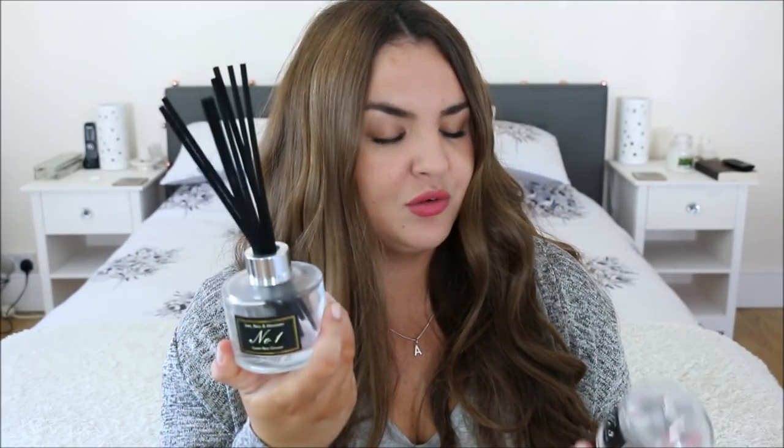I've got two Aldi reed diffuser empties — the Lime Basil & Mandarin one and the Pomegranate one. The Pomegranate one is by far the strongest scent they do. These are really good — they're about £3.99, they look really pretty, and they give a nice subtle scent.